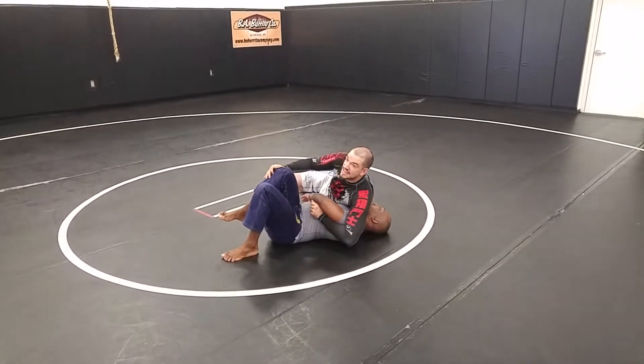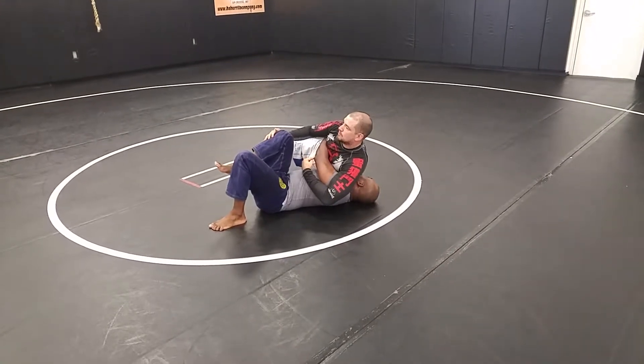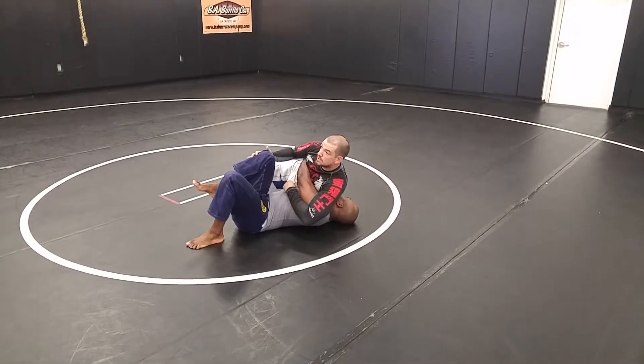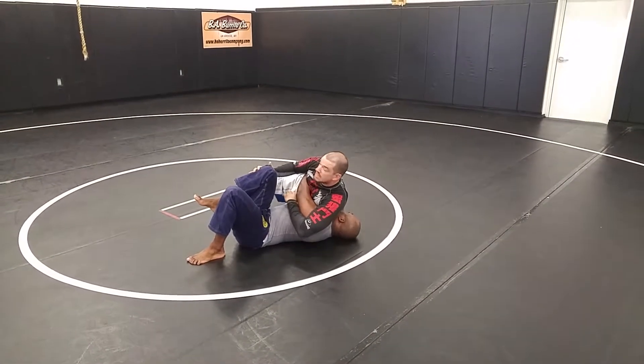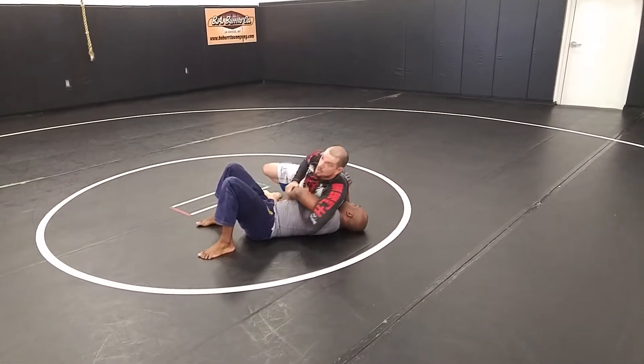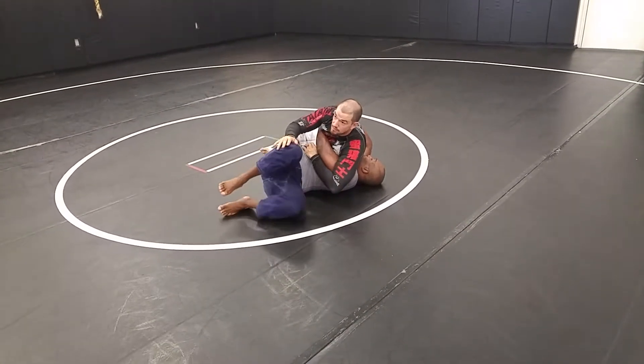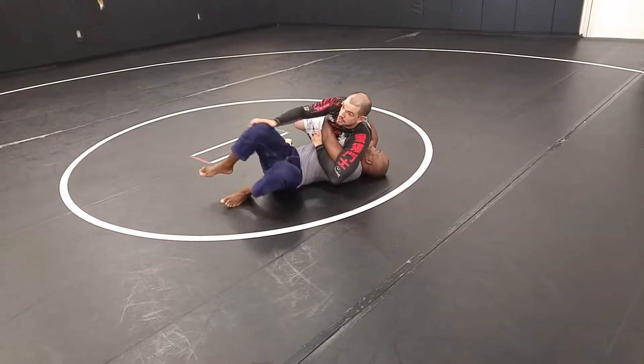As soon as he locks his hands, I'm not going to waste time trying to fight his Kimura anymore. If you've got a Kimura, you like that position, you're familiar with it, and you're confident in it, then that's fine — then you can spend the time working on breaking that grip. But instead, he locks those hands. As soon as I feel that, I'm going to let him start fighting back into me. He turns his legs, I curl.